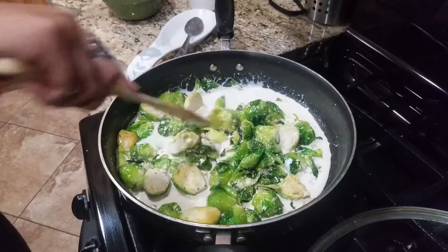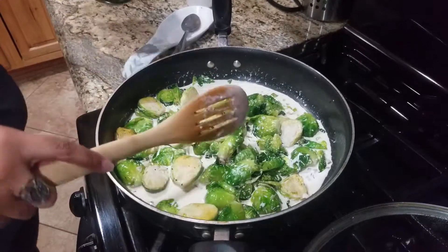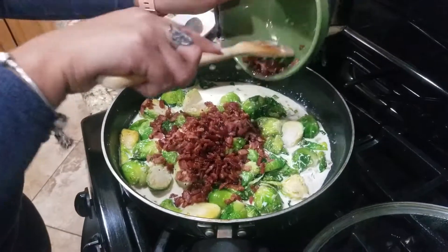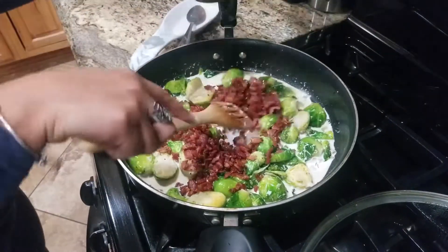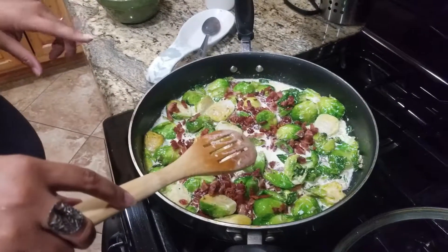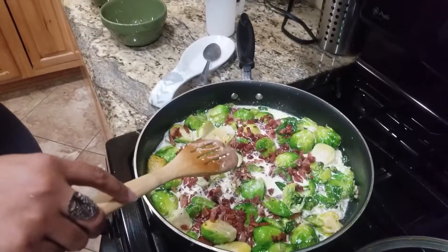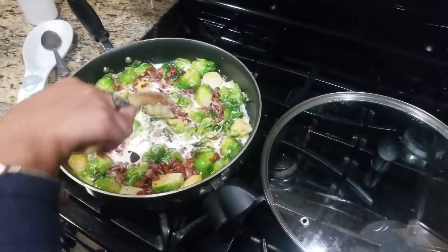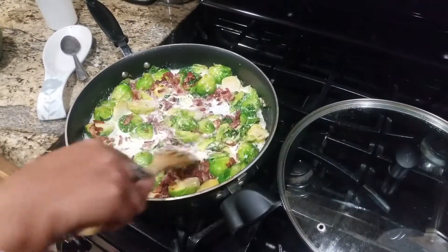Now we're gonna add the bacon back in and let that all come together, let it thicken up a little bit. Nice crispy bacon going right in over it. We'll let that cook for a second, then add the cornstarch mixture, and after that we'll put the cheese in and it'll all come together.